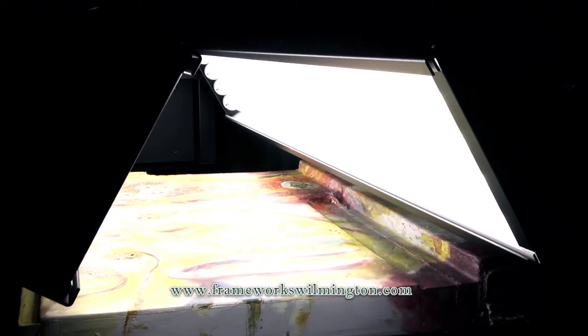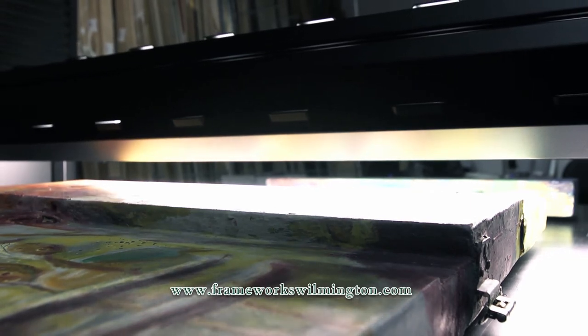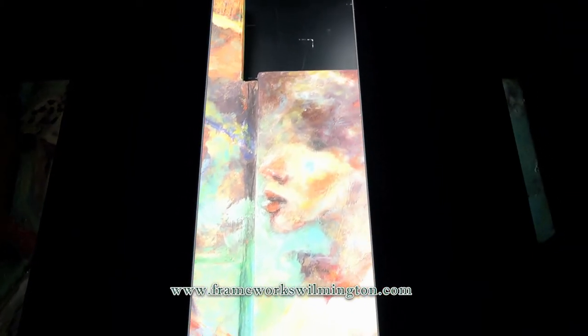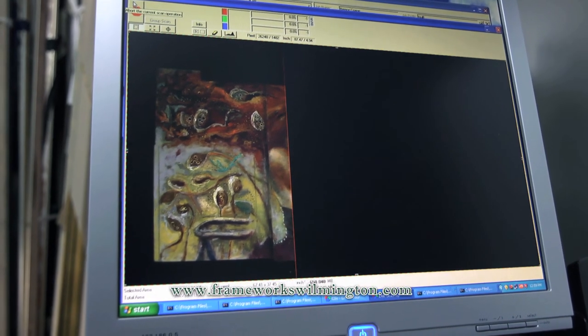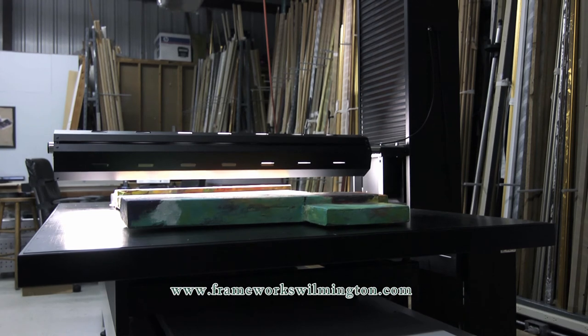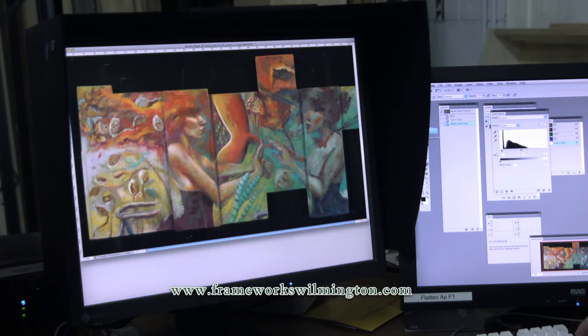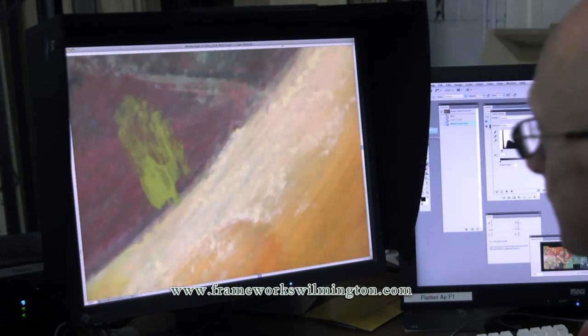Because the lighting is so perfect on the scanner, we can scan larger images in sections and stitch them together. It's capable of scanning without stitching 48 inches by 72 inches at its lowest resolution, which is 300 pixels per inch. It can go up much higher than that. 300 pixels per inch is good enough for process printing and offset lithography.